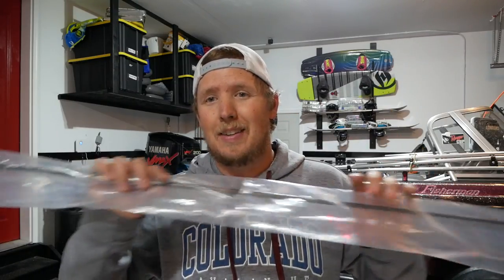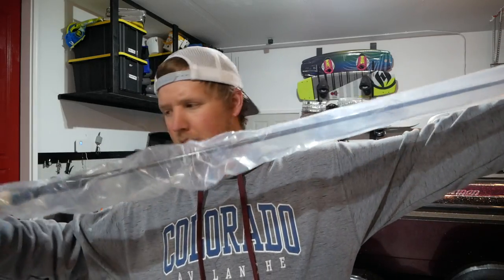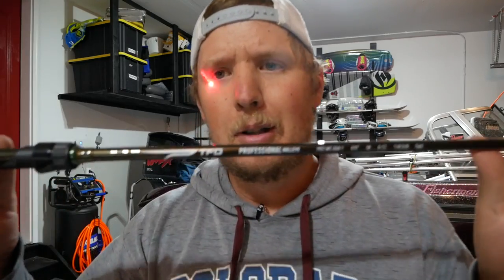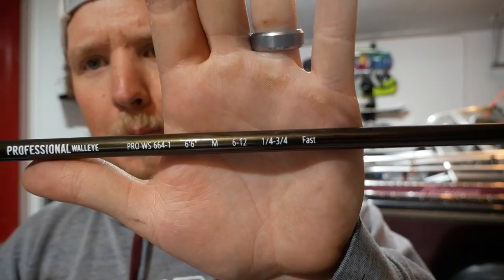Truth be told, I've been saving this brand new walleye rod for a long time. Let's pull it out of the package. TFO Professional Walleye, 6'6" medium.